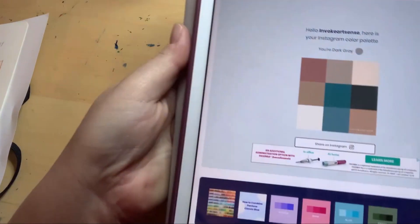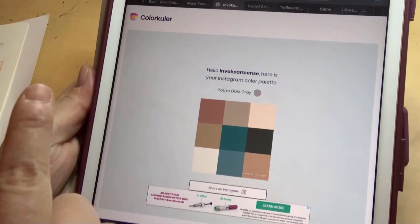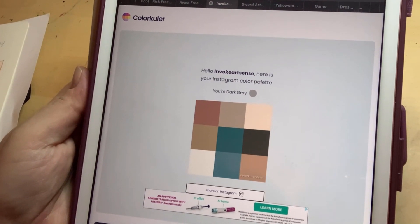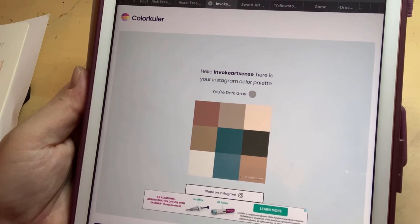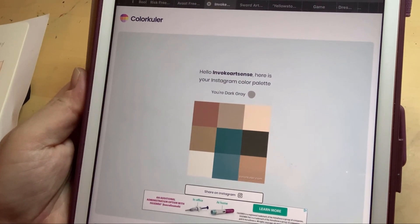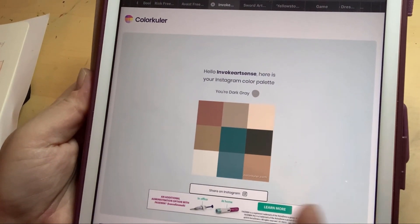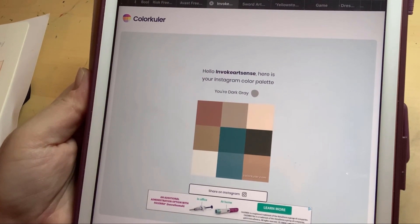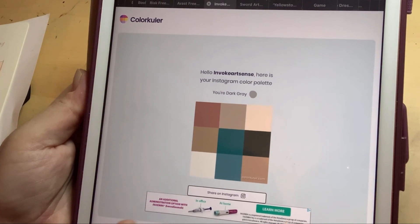Hello everyone, this is April, the artist behind Invoke Artsense. Today we will be doing a video using Color Cooler. I used Color Cooler to get my Instagram color palette, and I got this idea from Casey Golden — she did a video using her palette on her Instagram account. You simply go to this website and enter your username and it'll pull up your palette.